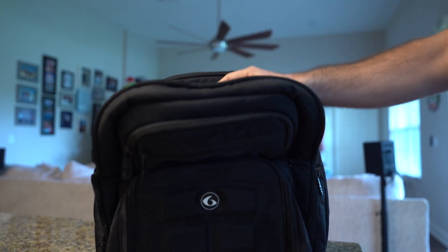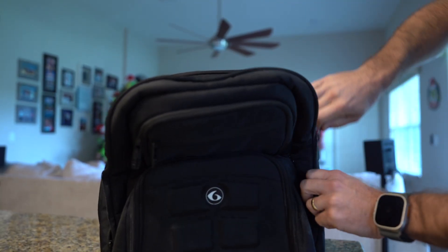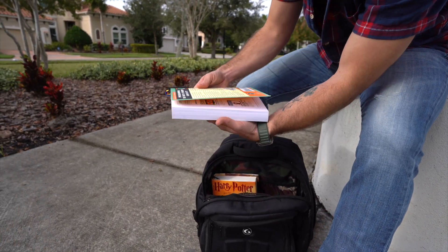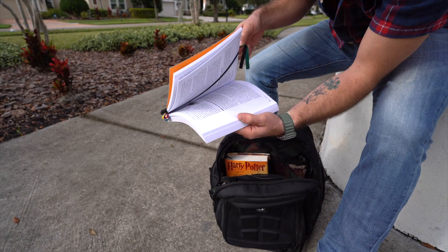Even if you put your book in a book bag or backpack, you can feel secure in knowing that this original multi-ribbon bookmark will never fall out of your book, causing you to lose your spot.